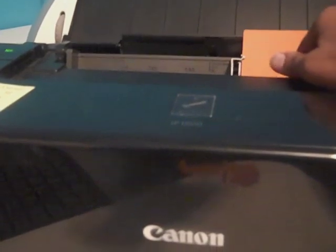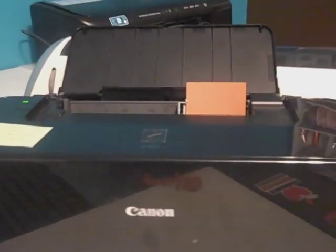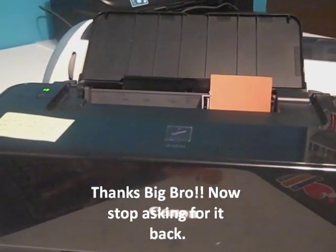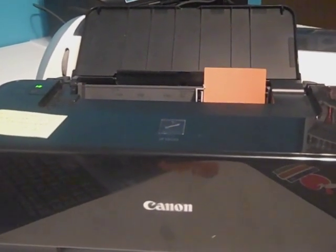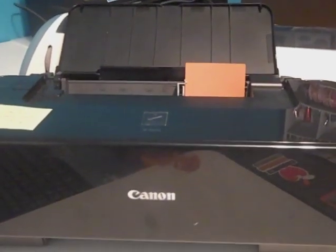When my brother got his computer for Black Friday one year, he was living in Arizona and he couldn't get the printer home, so it became my printer. He keeps threatening to come and get it, but that's why I won't buy a new printer — because this technique always works better with my top down printer.